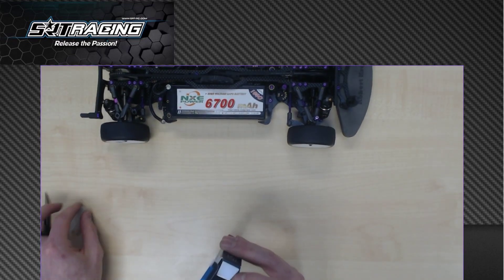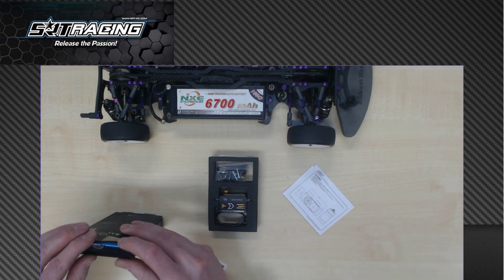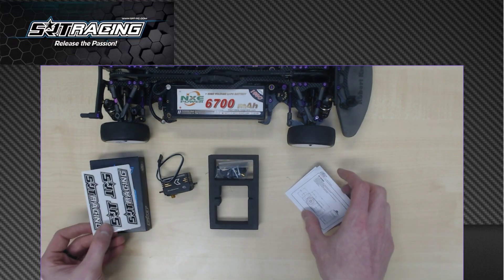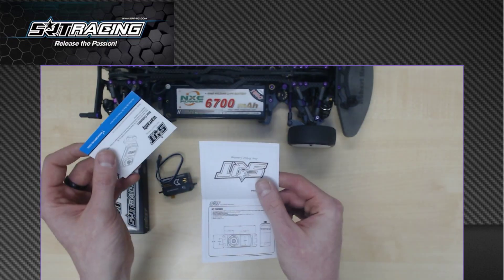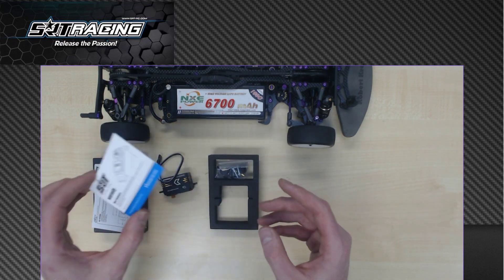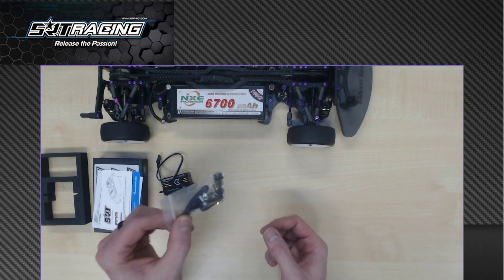I'm going to show you what's inside. The box contains the servo, but I want to look at that later. You find some nice decals from SRT to put on your body shell, and you find the key features and instructions of the servo, but also a warranty card, which is great. So if there's any problem, you can contact SRT Servos and they are happy to help you. Inside the foam it's nicely packed, and you also find various screws and servo levers to mount in your car.